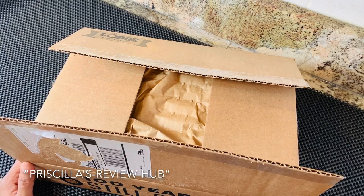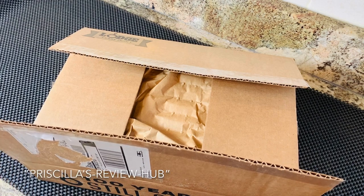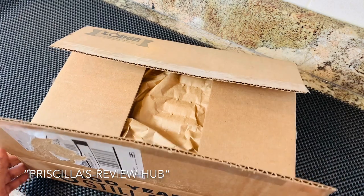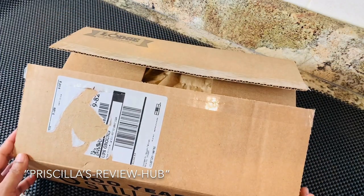Hello friends, welcome to my channel on Priscilla's Review Hub. Today I'm going to show you a product that I recently purchased. It has arrived and I'm going to unbox it, so let's walk through to see what we have in the box. This product I purchased from the Lodge company itself, directly from their website.